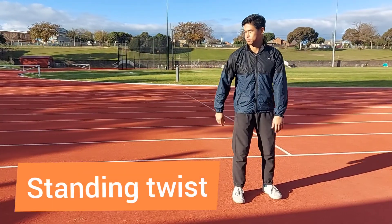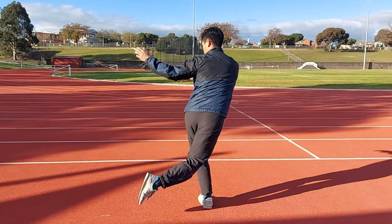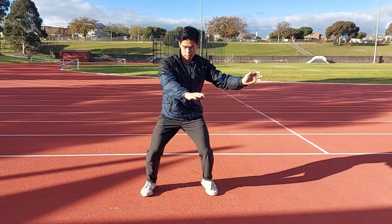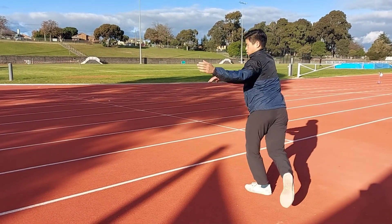Let's go! The Dragon Step is simply stepping behind and twisting. You start by putting one leg behind the other, placing it down, and then pivoting on your feet.